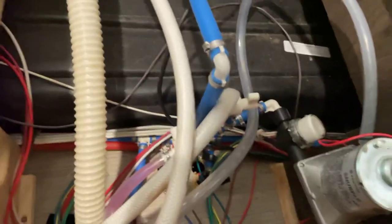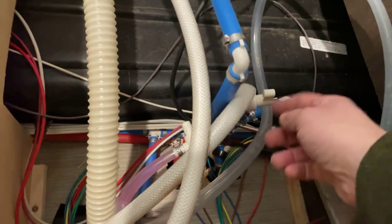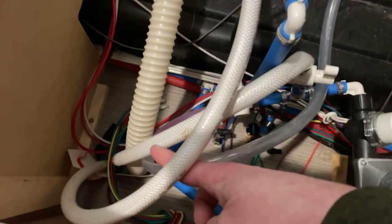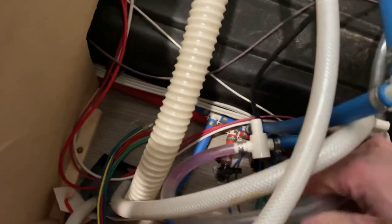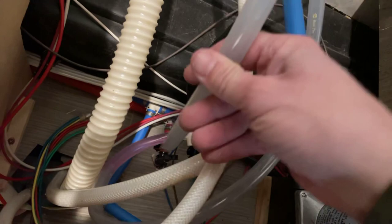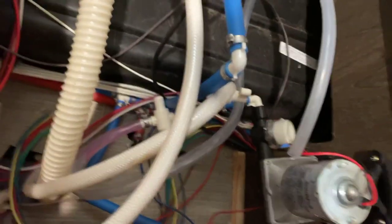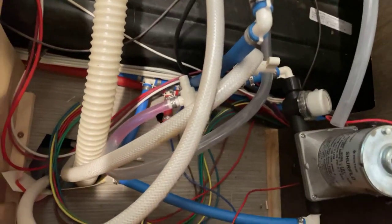Winterizing is pretty simple. You close off your hot water tank so water loops around. You close the valve that goes down into your fresh water tank, then open up the valve connected to the winterizing hose, and put that hose in your RV antifreeze mix — available at any hardware store for really cheap. Run it through all your lines until they're pink, and that's about it.